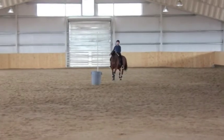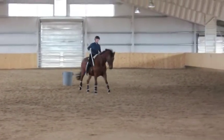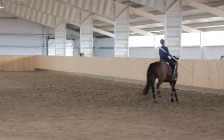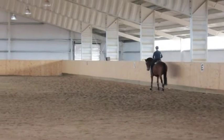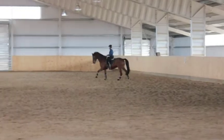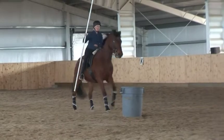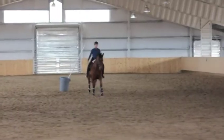Here we have Eshtar demonstrating the highest three levels where we pick up the pole at the canter. The same thing holds true — I'm going to tuck the end of the pole into my armpit because it helps me control where the pole is going. In the upper levels, he needs to not stop as I replace the pole at the canter, dropping the end down out of my armpit.